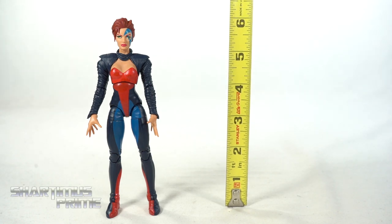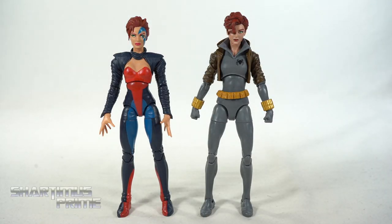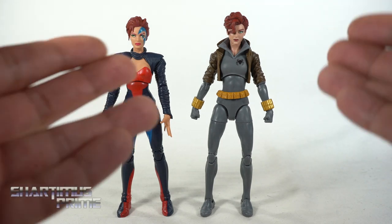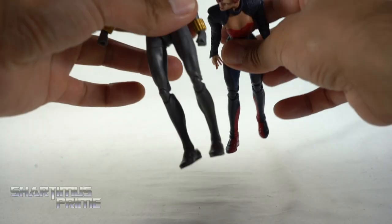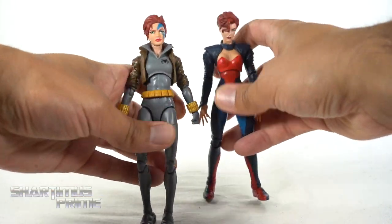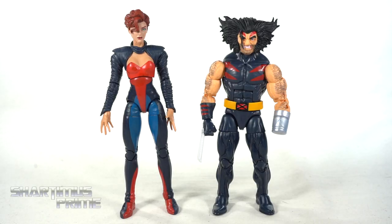To measure out this Jean Grey figure, she stands right at the six-inch mark. For comparison we have the Phoenix from Hasbro, the Dark Phoenix from Hasbro, and the 90s Jim Lee Jean Grey figure from the three-pack set — the hair color is pretty consistent across all of them. Here's Jean Grey next to the Walmart exclusive gray Black Widow that I just recently reviewed — their haircuts are very similar. And here's Jean Grey next to the Weapon X figure, the only other figure from this wave I've already reviewed. I love the height difference between these two — this is perfect, and I'm very happy Hasbro put both in the same wave.